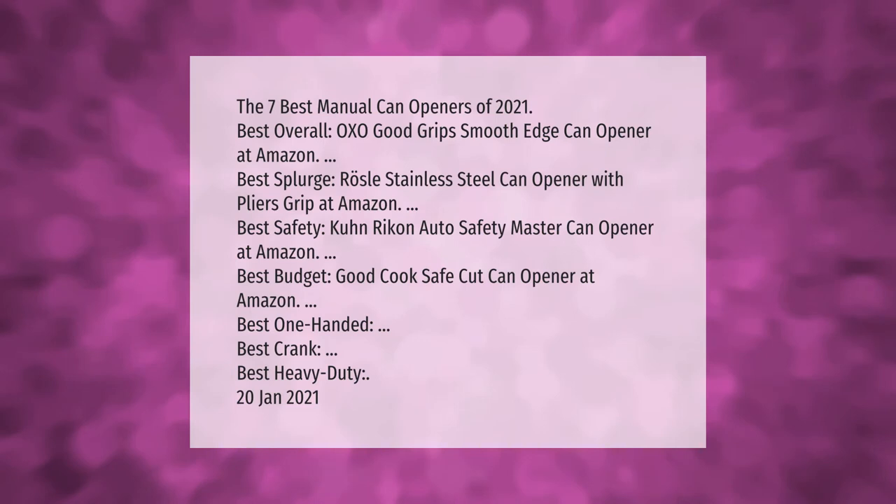The seven best manual can openers of 2021: Best overall — OXO Good Grips Smooth Edge Can Opener at Amazon. Best splurge — Rosal Stainless Steel Can Opener with Pliers Grip at Amazon. Best safety — Kuhn Rikon Auto Safety Master Can Opener at Amazon. Best budget — Good Cook Safe Cut Can Opener at Amazon. Plus best one-handed, best crank, and best heavy duty.